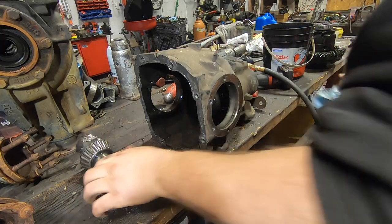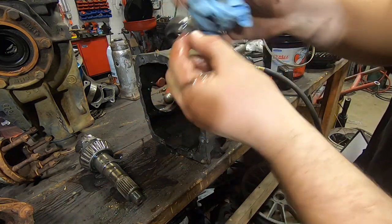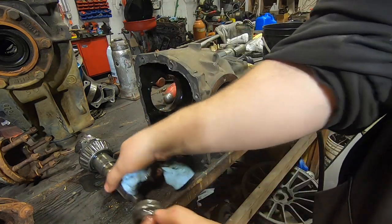The bearing really took a blow. Here's your crush sleeve - this sets your preload on your pinion bearings. We'll be keeping that.